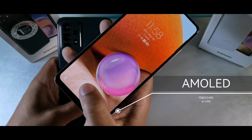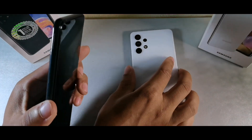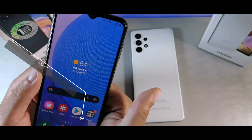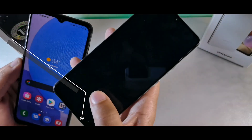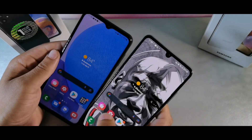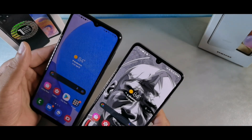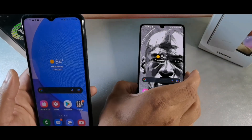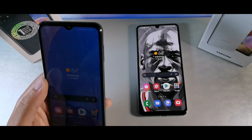The A32 is going to have an AMOLED panel, which is a lot better for looking at content — it gets a lot brighter and has deeper blacks. As far as the notches, the A32 has the U-shaped infinity notch whereas the A23 has the V-notch, so you can clearly see the difference between them.